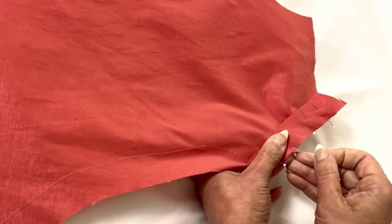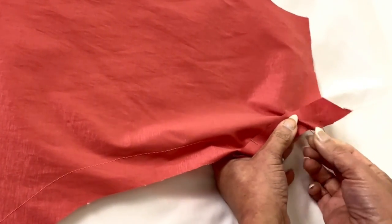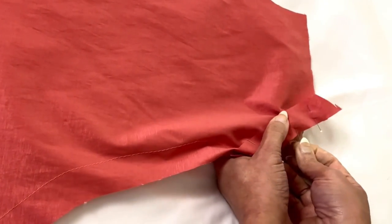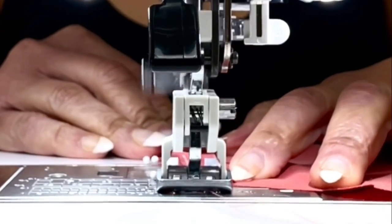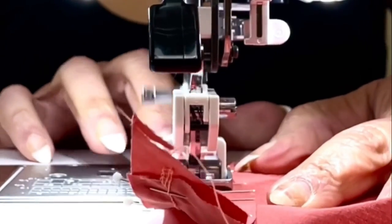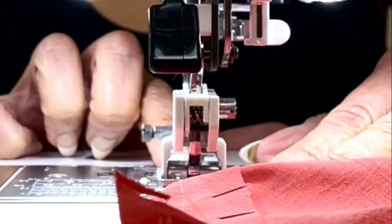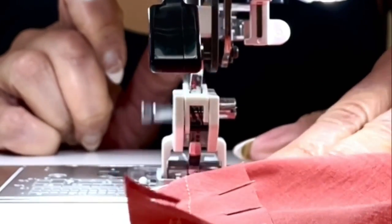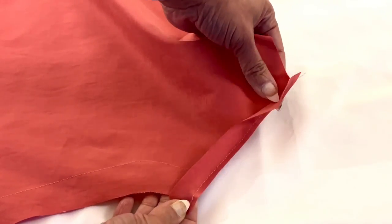Now we're going to finish off the lower side edges of the bodice as shown in the directions by using our single fold bias tape. With right sides together — I made my own, you can do that too, or you can purchase some. Stitching with a 3/8 of an inch seam allowance. Make sure that when you're finished you trim the seams and clip curves if necessary. I'm using my walking foot — it's my favorite foot and I use it for all-purpose sewing. Now we're going to turn the tape and fold it out away from the garment and press it in place.